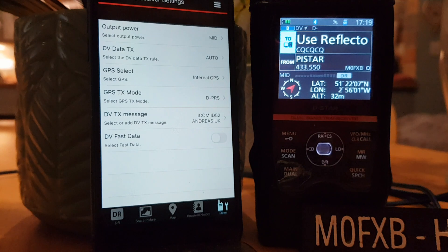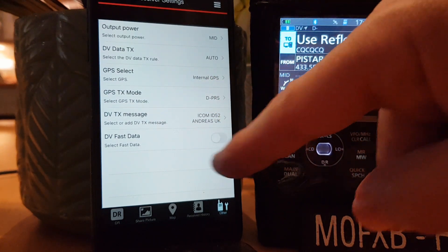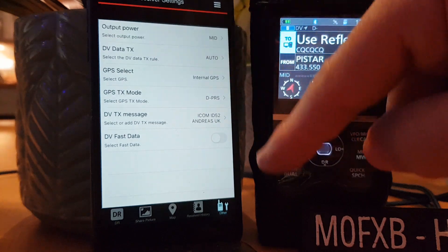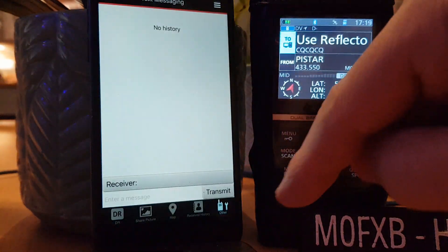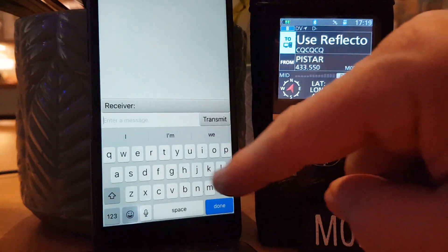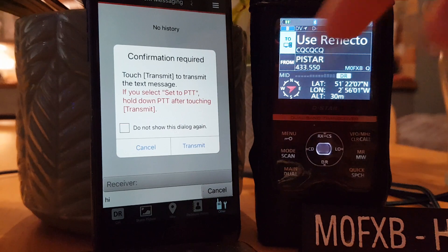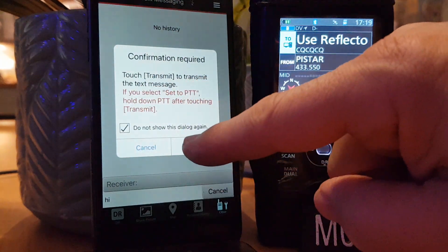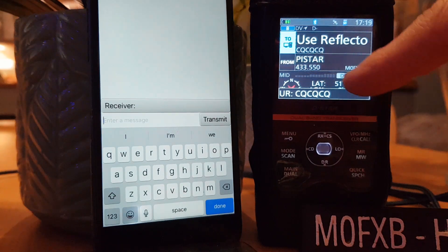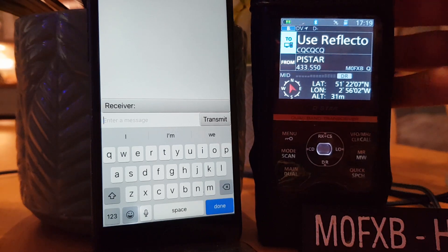Transceiver settings also shows GPS mode, internal GPS, and DV fast data. Let's go to text message, set it to high, and transmit. And you see it went into TX — it was only a hi. That's good.